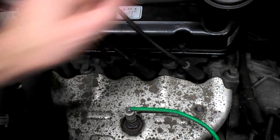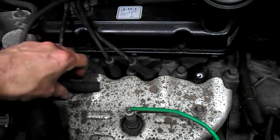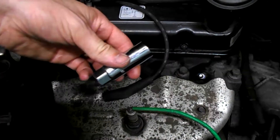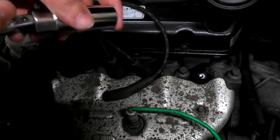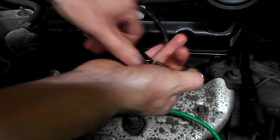So your HT leads — I do this one at a time, so we'll start with this one. Pull this out, and that reveals the spark plug. Get your spark plug adapter, put on your ratchet, and then remove the spark plug.